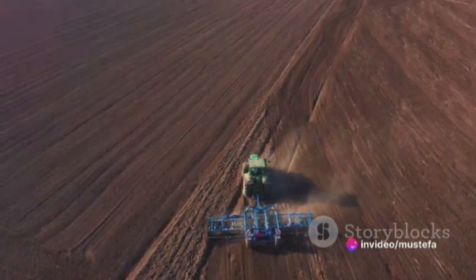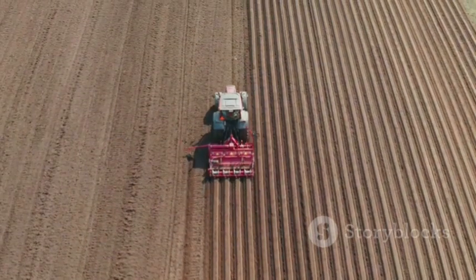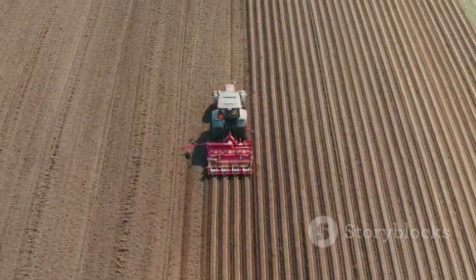This system of tillage is often more intensive, involving deep plowing and soil inversion. It's all about turning the soil over, breaking it up, and making it ready for planting.